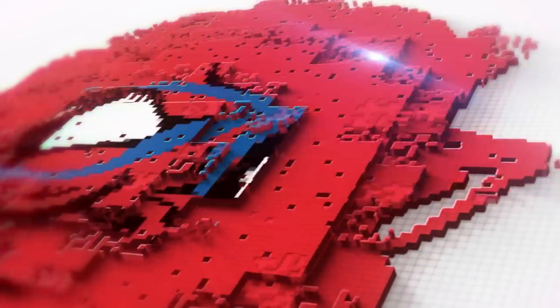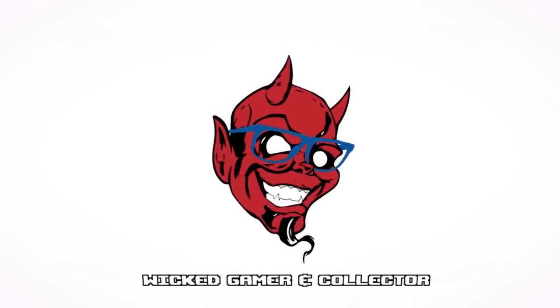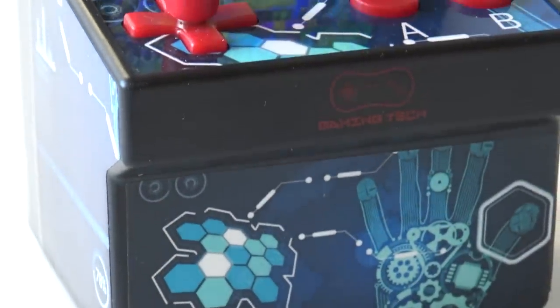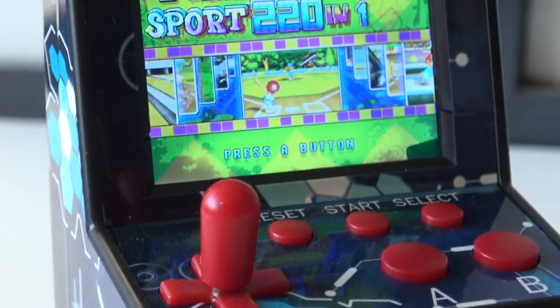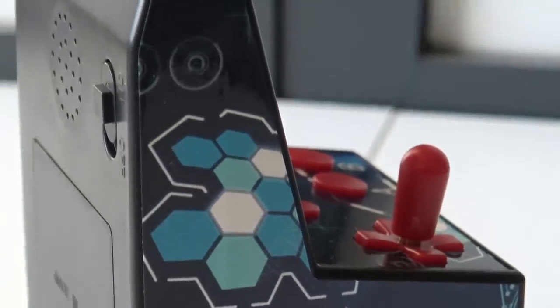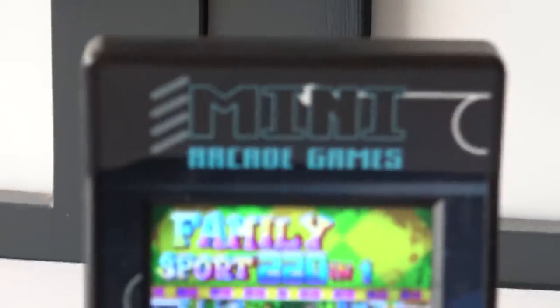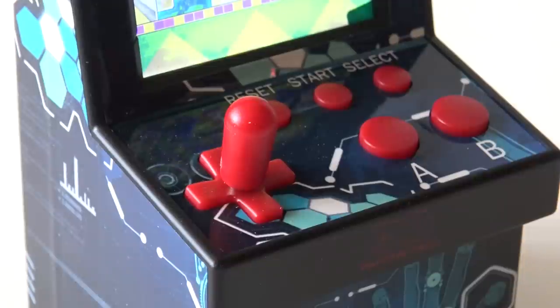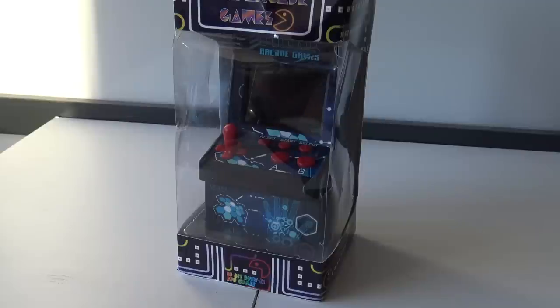It is time for a package from China! Welcome to the Wicked Gamer and Collector! Welcome back to a new video. In today's video, we are going to talk about the 220-in-one mini arcade game cabinet.